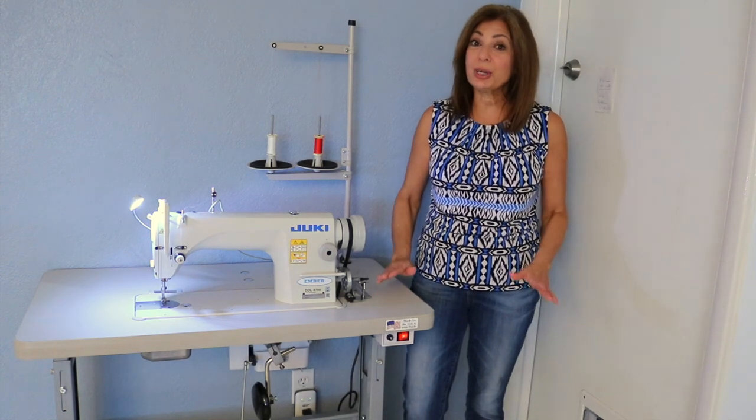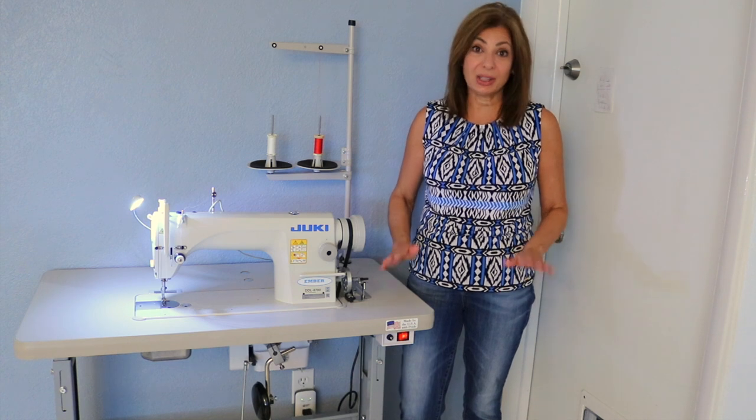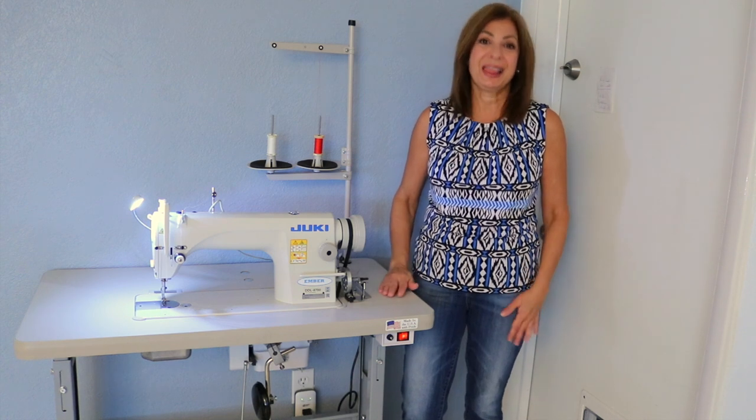Hi, Susan here. Let's do the unboxing of my new Juki DDL 8700 Lockstitch Straight Stitch Machine.